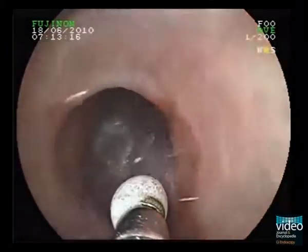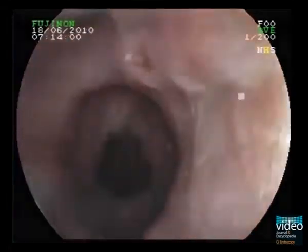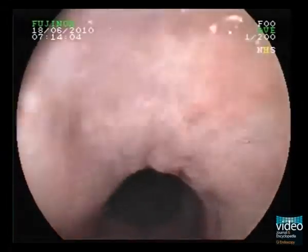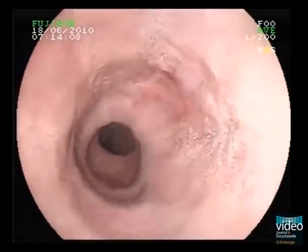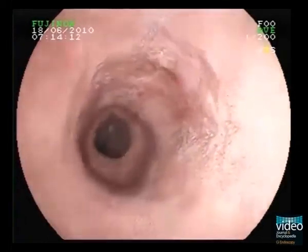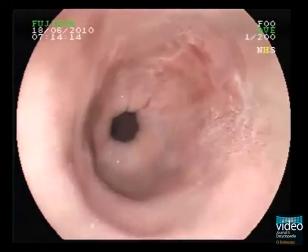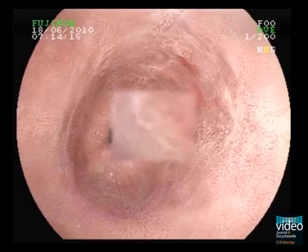After spraying with 1.5% acetic acid solution, the mucosal surface can be better visualized. Regular Barrett's mucosa becomes whitish and has a cerebriform mucosal pattern. At the 1 to 3 o'clock position, irregular mucosa with reddish appearance can be seen as a sign for early Barrett's neoplasia.